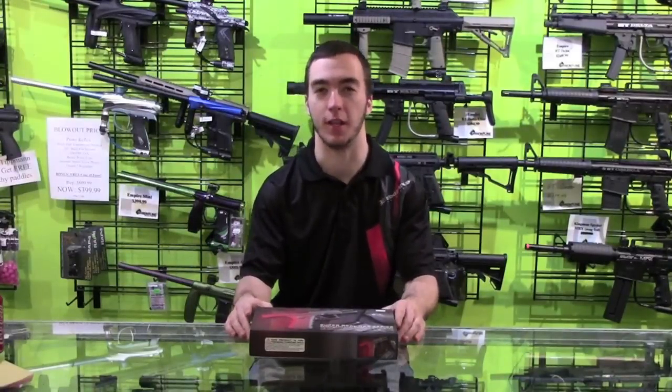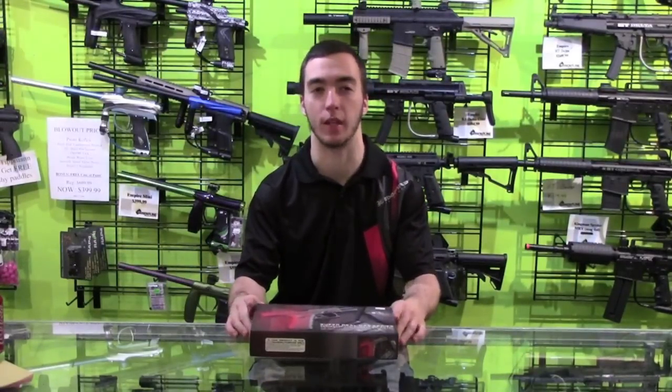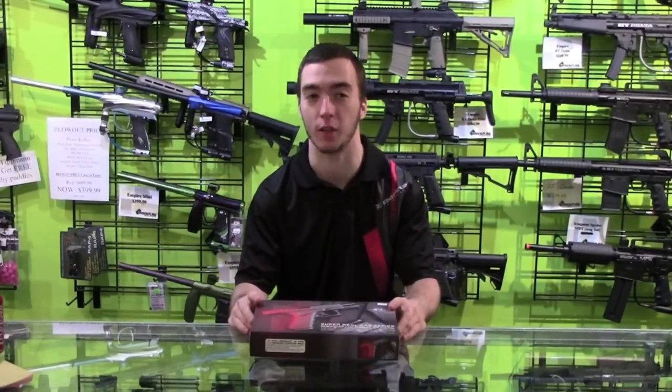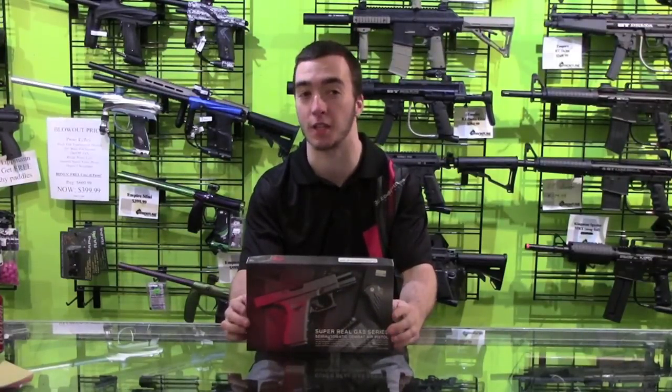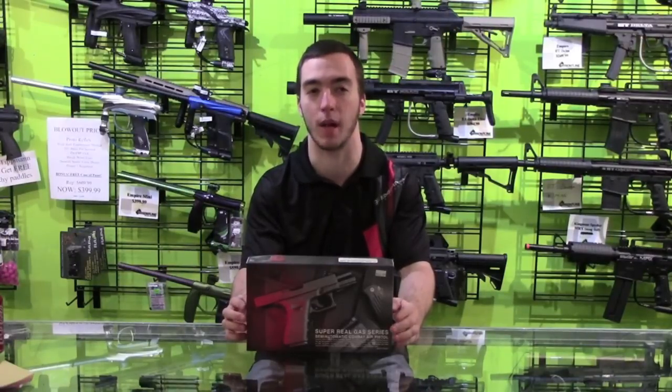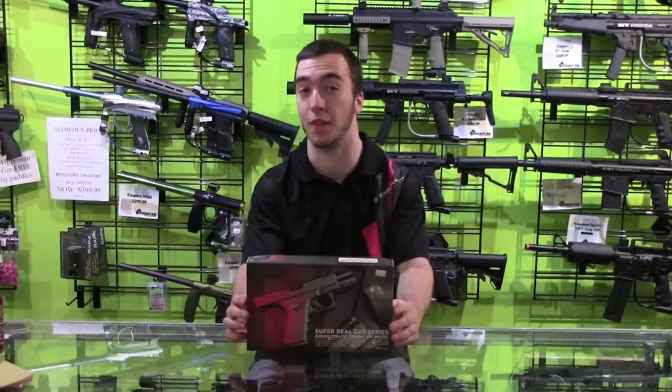Hi guys, this is Travis from Frontline Entertainment and today we will be revealing the least expensive airsoft pistol we currently have in stock: the KJW Glock 23 with plastic slide. KJW pistols have been one of our best-selling brand names because of both their price and their reliability.